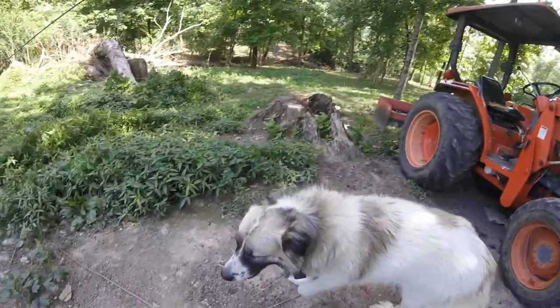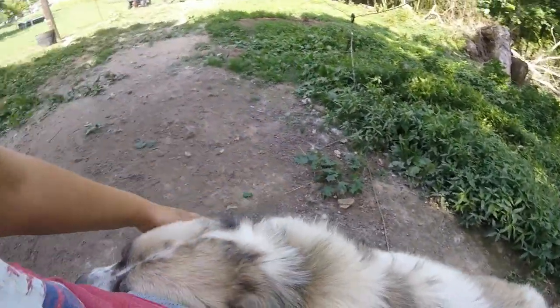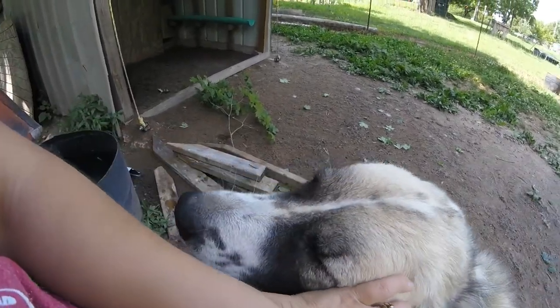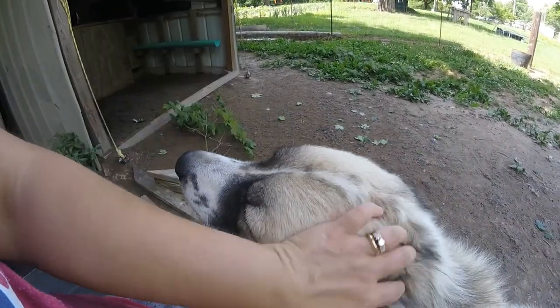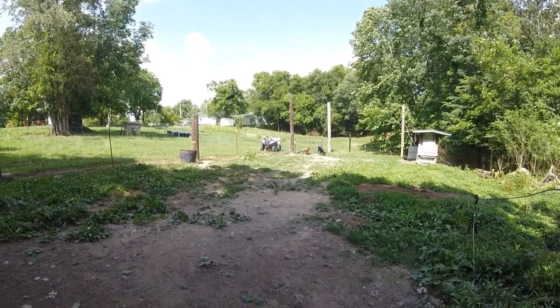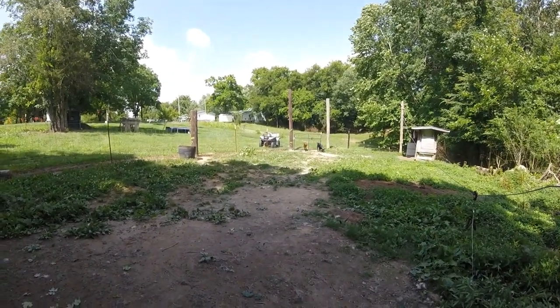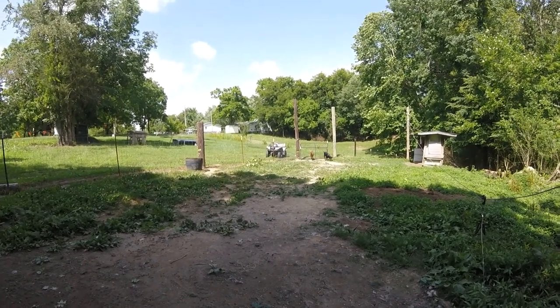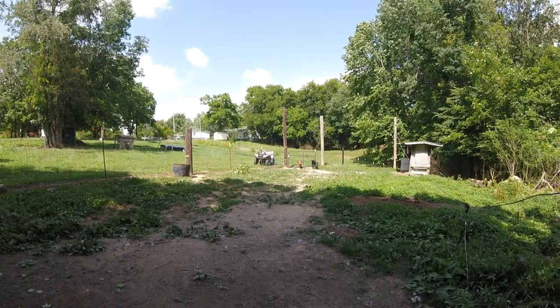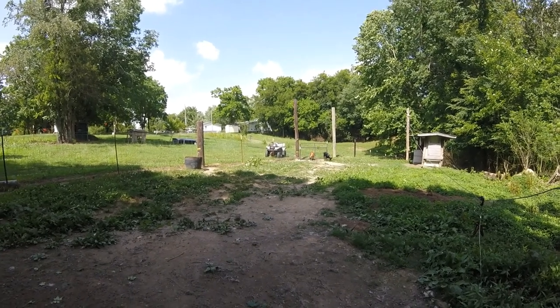And there's Max. Max is here with us today. You're not going to say hi to everybody? You're just all eyes. Sweet dog. And there's the goats over there — they're eating some branches and limbs and things that were taken off the tree beside here. They are enjoying that.